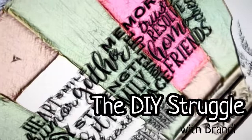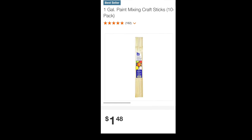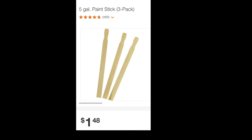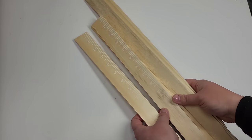Welcome to the channel! Today I have paint stick DIYs for you and we're gonna be using these one gallon paint sticks and five gallon paint sticks. They're both $1.48 depending on which pack you buy, and the amount you get is different.